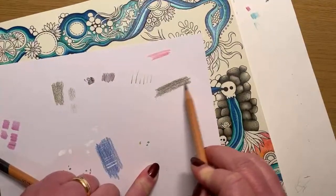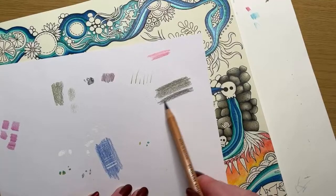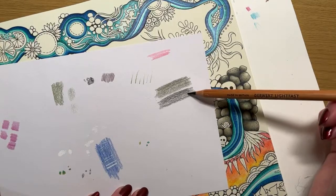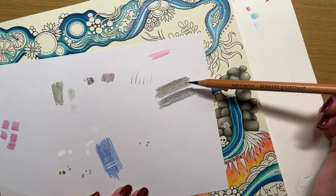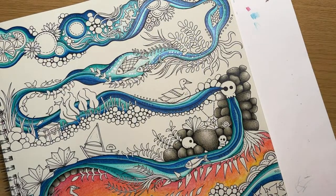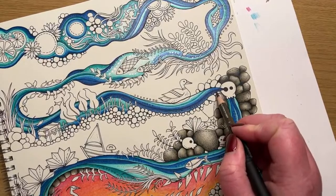The Lightfast pencils and the Prismacolor - I'm kind of using them together because they complement each other. The shades we have in the Prisma we don't have in the Lightfast and vice versa. This Forest is almost a black-green - comparison-wise with Prisma, possibly a Marine Green or a Kelp Green. For the Olive Earth I would probably say maybe a Moss Green, but a Moss Green might be a little bit too bright. I don't have Holbeins, Sherry, I'm so sorry - I've got no clue.